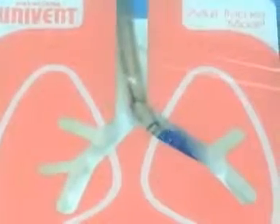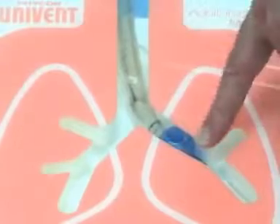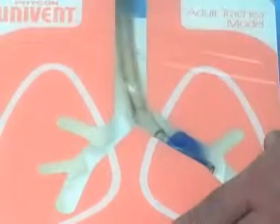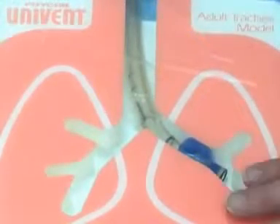If you inflate the tracheal and bronchial cuffs and now when you look you see the carina but no blue at all — the blue is a little bit too far down — the danger is that if you go too far, you're not going to inflate the left upper lobe. Pretty soon you'll be in trouble because you're only ventilating a small portion of one lung.